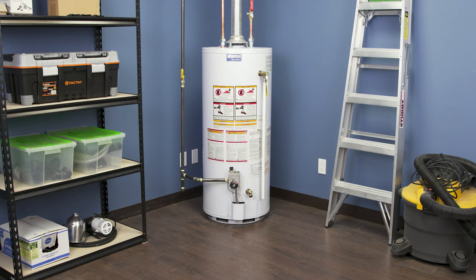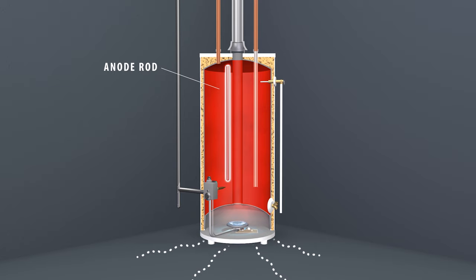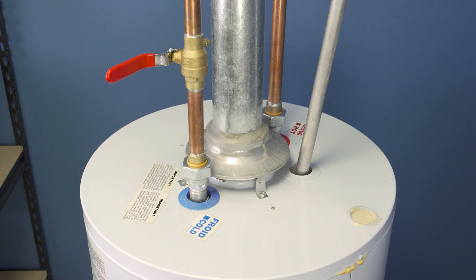Hi, I'm Vance and welcome to Repair and Replace. Here's something to think about: water heaters warm up hundreds of gallons of water, but somehow the steel doesn't immediately rust. Well, you have the anode rod to thank for that.